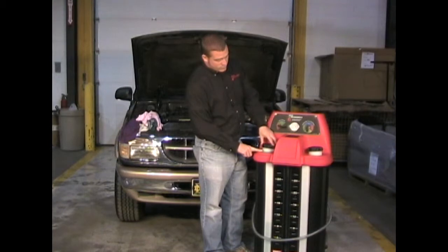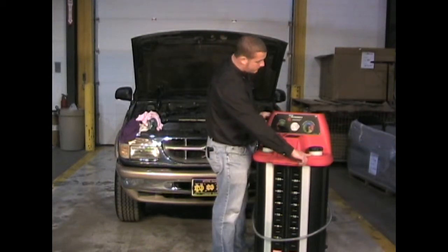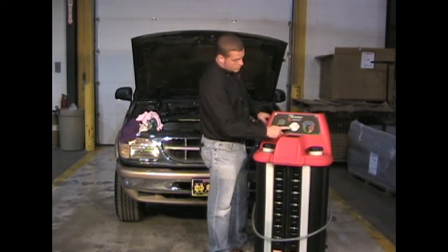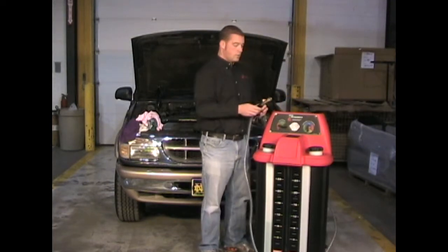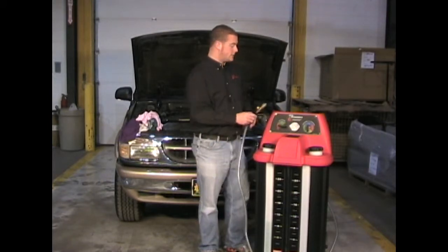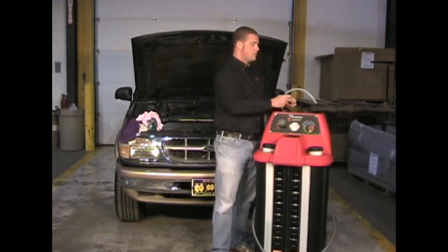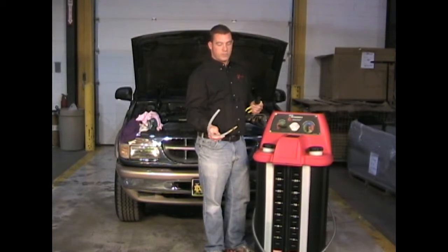We have a tank for green new fluid and a tank for red new fluid. We have a dial style control panel with a gauge in the center for reading vacuum and pressure. We have the service hose used to pull the vacuum on the vehicle and refill the vehicle's cooling system. We have a suction wand used to remove fluid from the vehicle's overflow container.